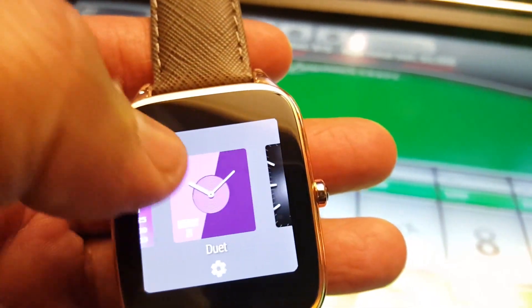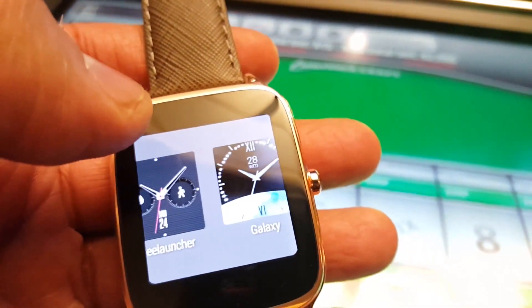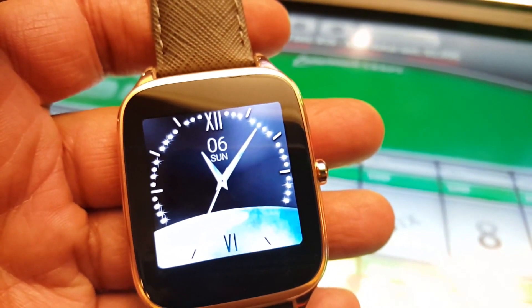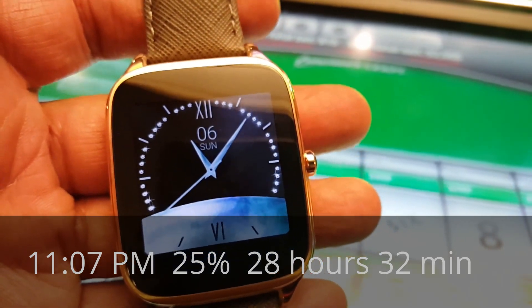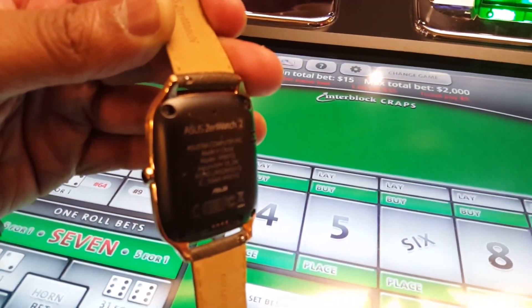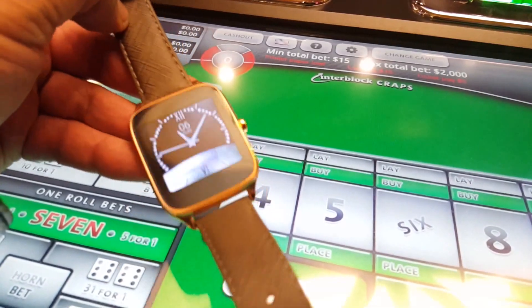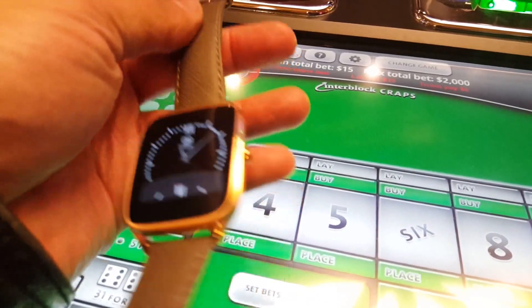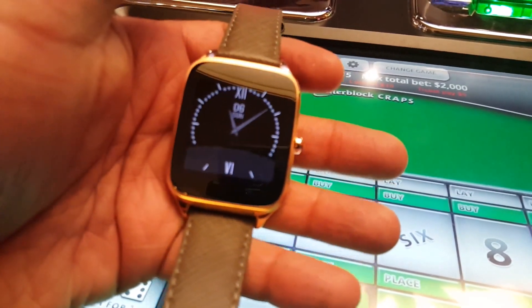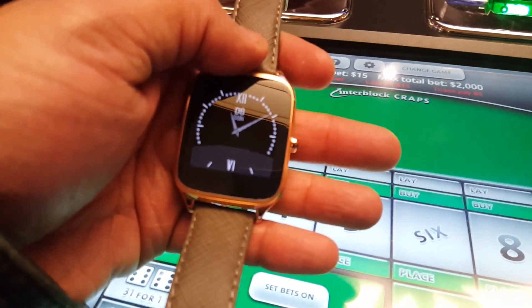The ZenWatch must have something you'll like. Some you can customize, some you can't — this one's not bad. Seven minutes past 11 and we have 25% left and still rolling. Checking out the heart rate monitor on the Asus ZenWatch. Really feeling the tote band — it matches the watch very well. Love the rose gold. Battery life is superb; several hours still left.